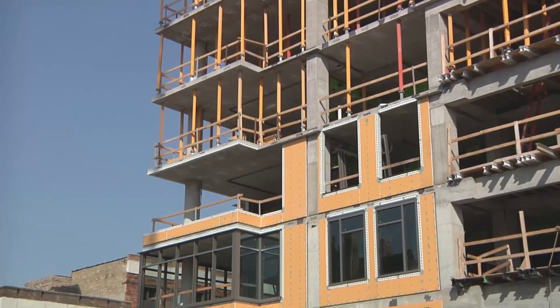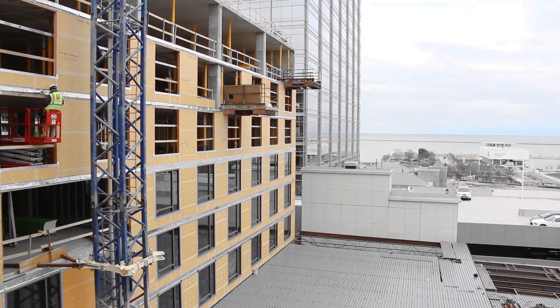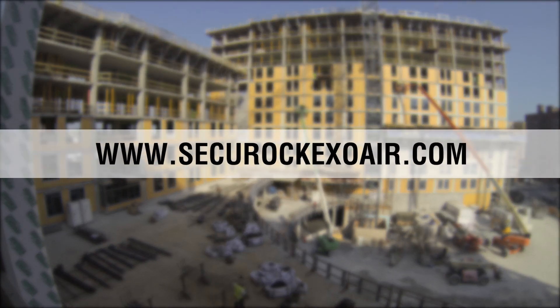Up to 70% faster, this system ensures you'll never again get off schedule due to air barrier application. For more information on the Securoc ExoAir 430 system, visit SecurocExoAir.com.